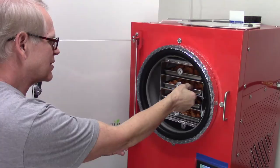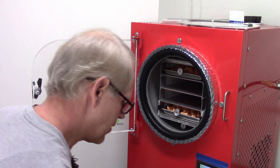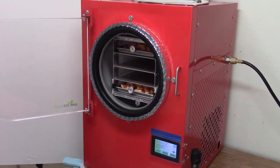Tray two: 889 grams. Tray three: 886 grams. I'm going to stir them around as well - that one's going back in. It'll go up by four trays in position.